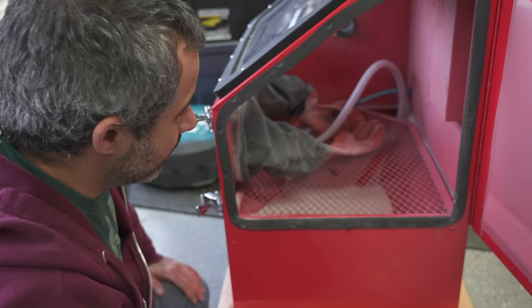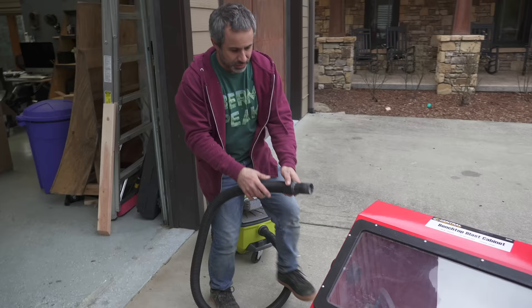On the inside, the sand just kind of sits in the bottom and it gets sucked up through that tube. There are other ways to set it up, but people who spend $150 at Harbor Freight set it up this way. Stick that hose in there and we're in business.